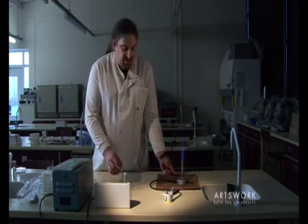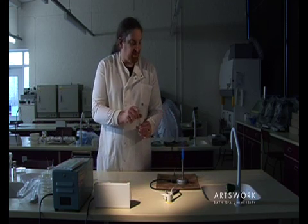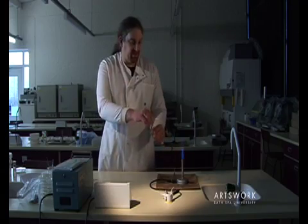The same applies if you're using the flame to sterilise bottles. Once you've opened the bottle, pass it through the hottest part of the flame to sterilise it.